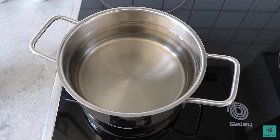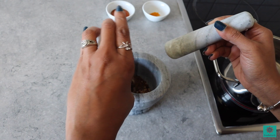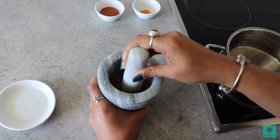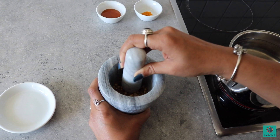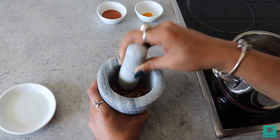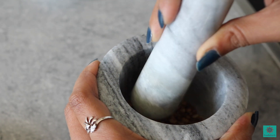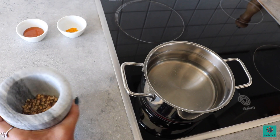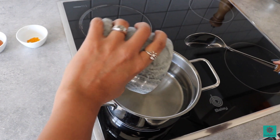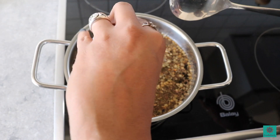Keep the water for boiling in a saucepan and crush the cumin, coriander seeds and peppercorns. Add the spices to the water and add the turmeric powder as well.